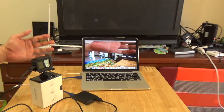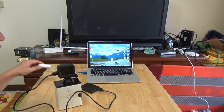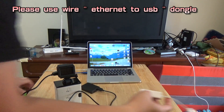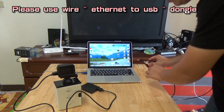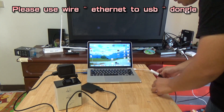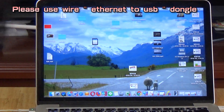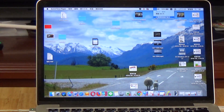The video is now coming from the GoPro. Before you go live, please use a wired Ethernet connection — this is very important. Close the Wi-Fi and use wired Ethernet instead, and check your wired Ethernet connection.